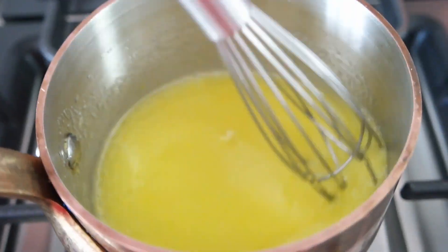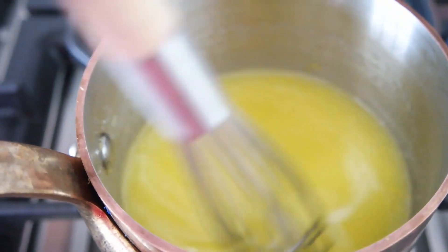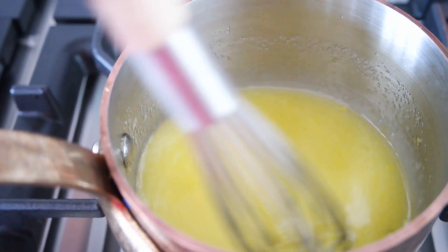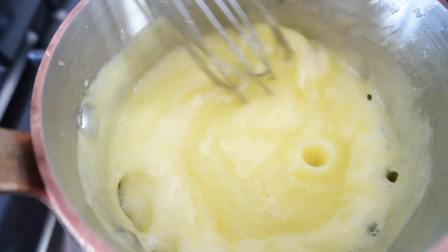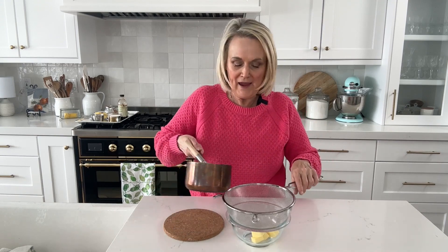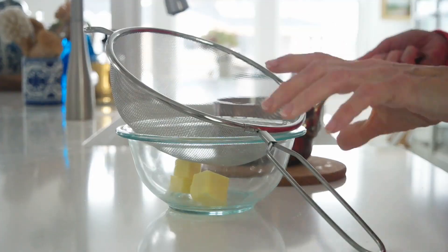We're just going to whisk all that together and then put it over medium-high heat and cook it just until it starts to boil and bubble and thicken up. Most lemon curd recipes call for a double boiler, but we're not going to do that — we're going to cook it right in the pan. Because we're not using a double boiler, you need to make sure that you stir it constantly. As your lemon curd comes to a boil it's going to get bubbly and start to thicken up. I've got a little wire mesh strainer over the butter so we can pour it through to make sure there are no little bits of egg white in our lemon curd.